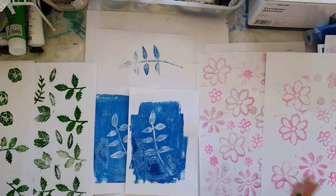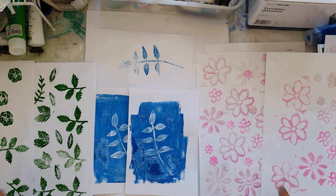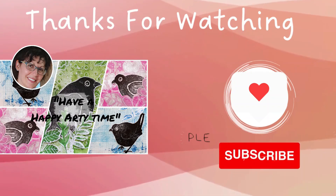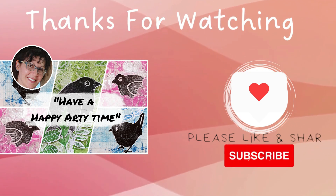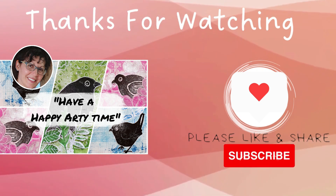This has been a lot of fun stamping all our images and things that we need for part two. I look forward to seeing you there shortly where we put everything together and make some beautiful art. Thank you for watching. Hope you've had a happy arty time. Stay safe. Bye for now.